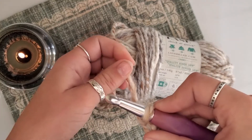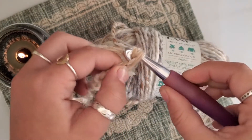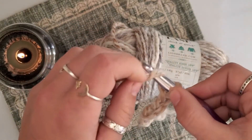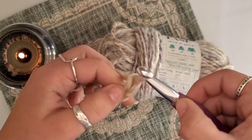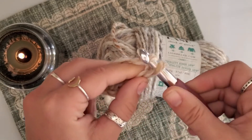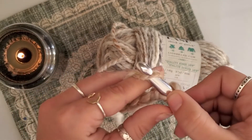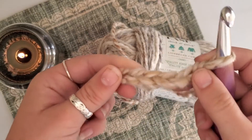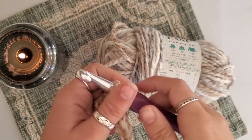Yarn over, pull it through — three. Four. Five. And six. Now you can see we have a little chain right here.